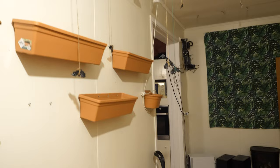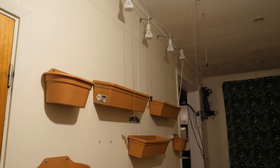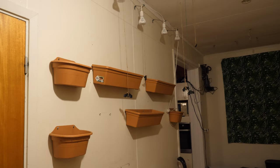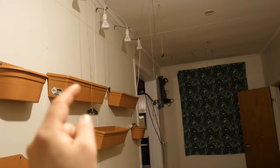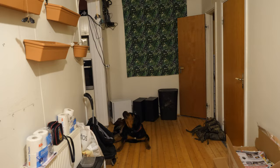Those grow lights will be plugged into the wall with a timer. The banana plants will get 12 hours of light between 7 PM and 7 AM, when electricity cost is cheapest. I'm going to put the smallest banana plants there on the wall. Those ones over there will be placed into those pots, and this room will be heated — warm enough for the banana plants.